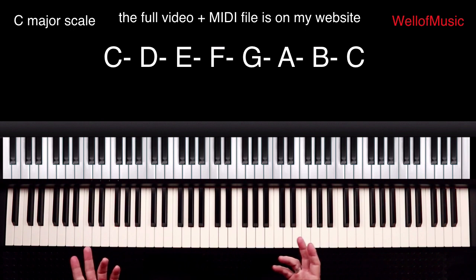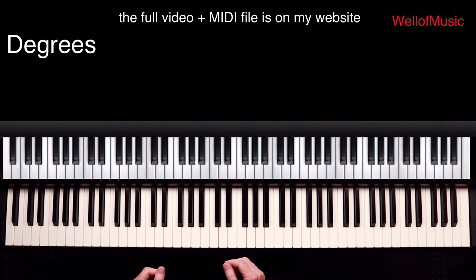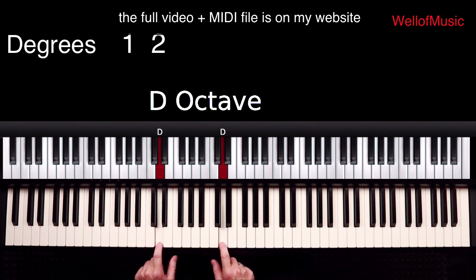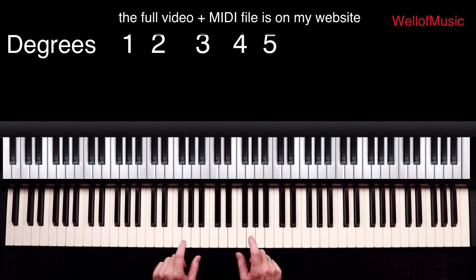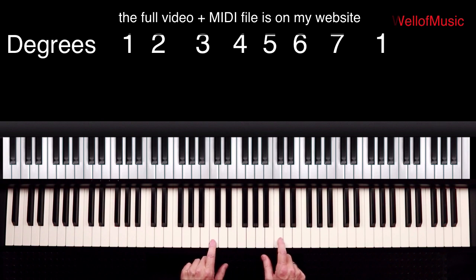In my tutorials I'm going to use the number system. So C will be 1, the first degree, D is 2, E is 3, F is 4, G is 5, A is 6, B is 7, and back to 1.